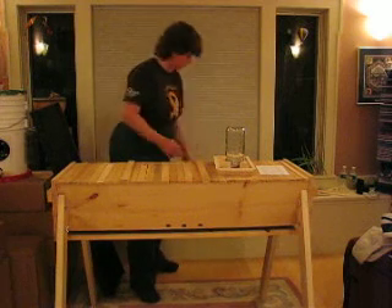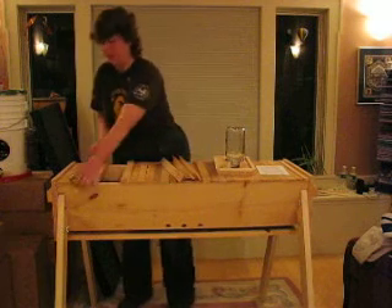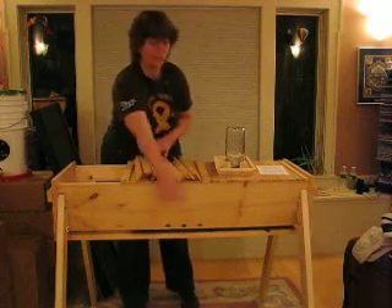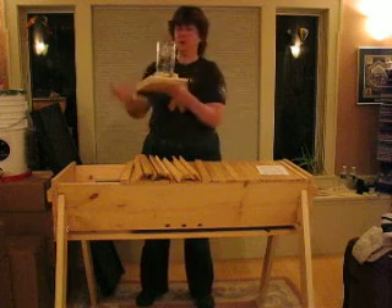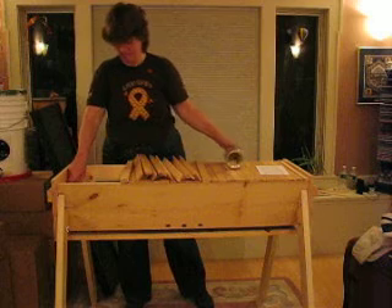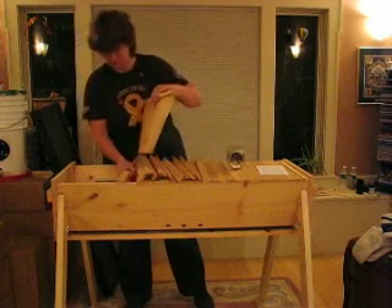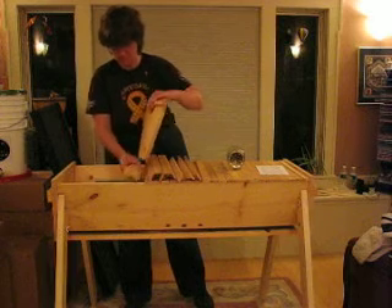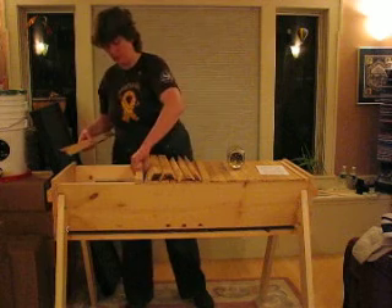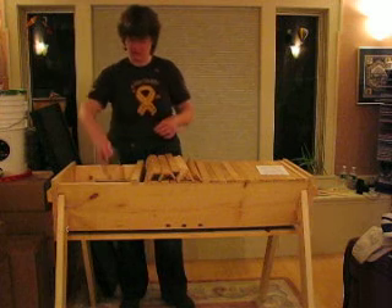So let's start by opening up one end of the hive. These are your front entrances — those three holes. We're going to set our long tray with our sugar syrup already in it down inside here. Take your jar, let it drip, and set it in there.